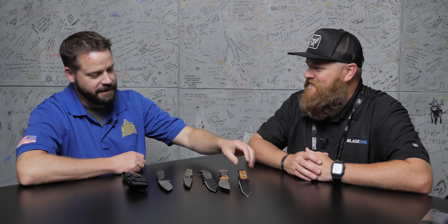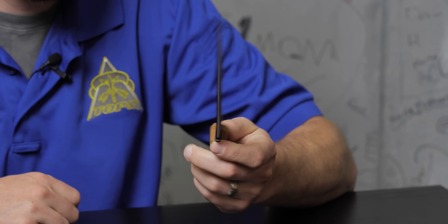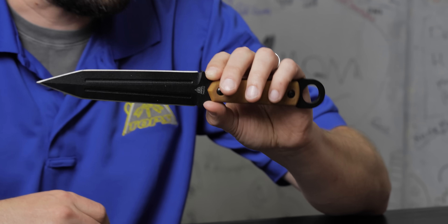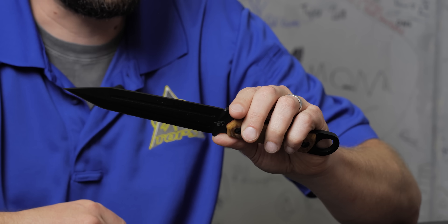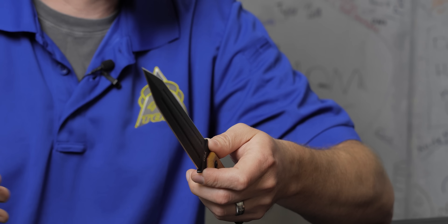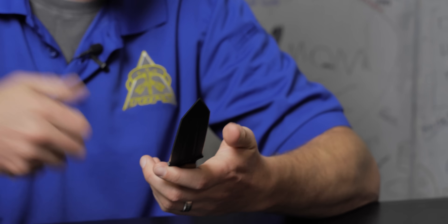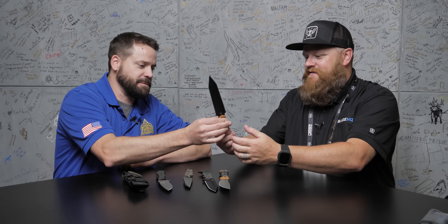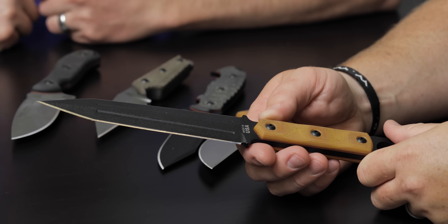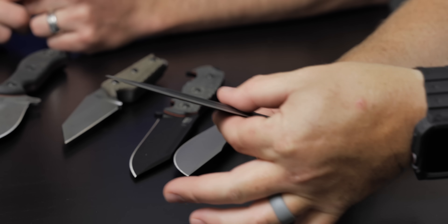First off, daggers — everybody loves daggers, at least I love daggers. This one was brought to us by an outside designer. We have no name for it yet, but it's clearly designed based off the Roman gladius — the short sword used for close-quarters combat. Basically it's a shrunken-down version of that. It's 1095 differentially heat-treated, black traction coating, tan canvas micarta handles, and we're going to put it in a kydex sheath.